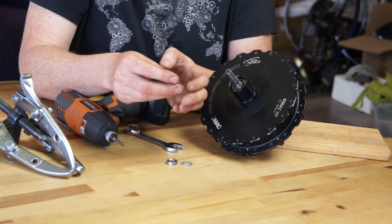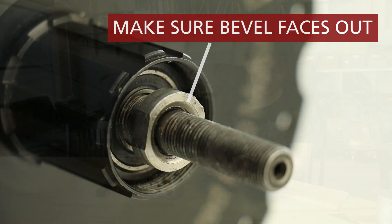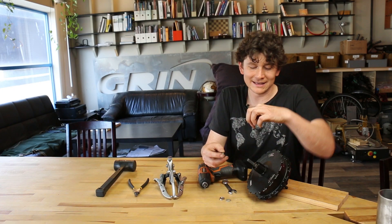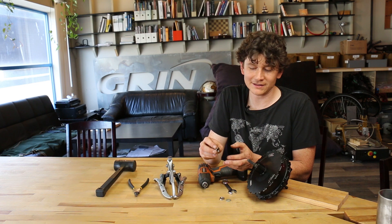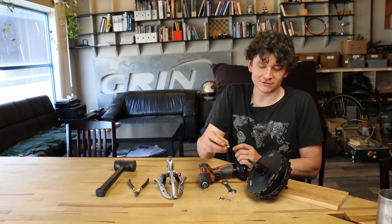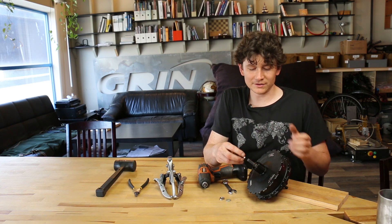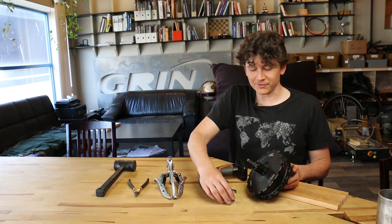The inner jam nut has a beveled cutout on the inside. It's really important that when you put it back together that bevel is not facing into the ball bearing, or it risks crushing the seal of the ball bearing. Make sure the jam nut goes on with the flat surface right up against the bearing shoulder to ensure you're compressing the correct part of the ball bearing.